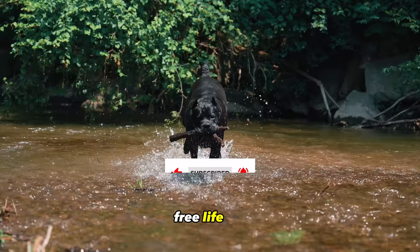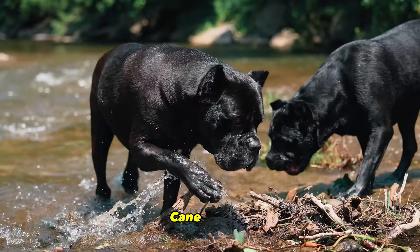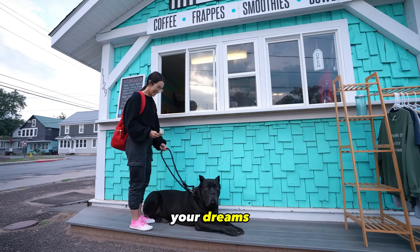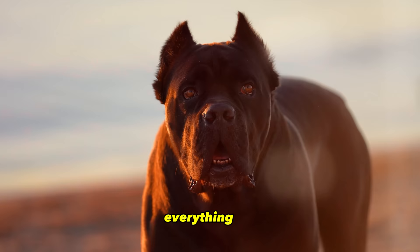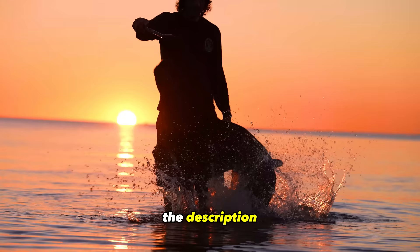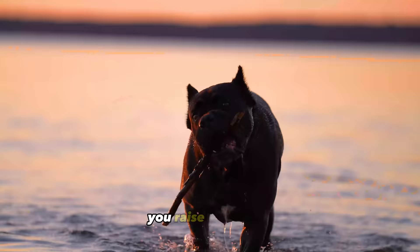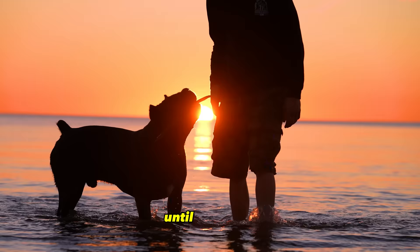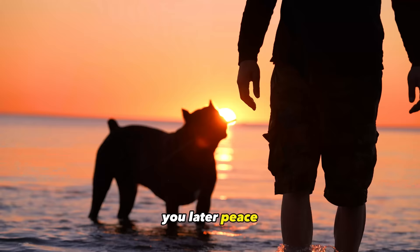We have tons of Cane Corso breed-specific information on this channel as well as a lot of dog training information that will help you raise the dog of your dreams, so make sure you guys are subscribed. Training courses, supplements, my ebook, leashes, collars, toys — everything we discussed in this video will be linked in the description box for easy access to help you raise the canine companion of your dreams. Until next time, Bruce Wayne, Joey Justice, and myself will see you later. Peace.